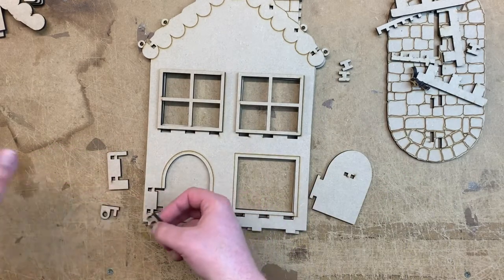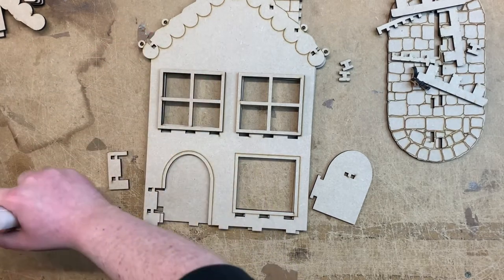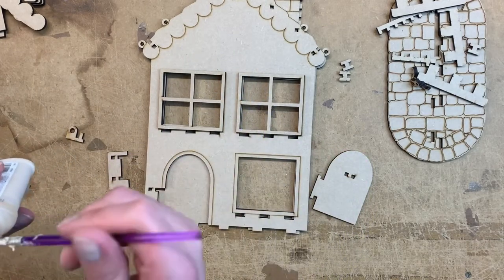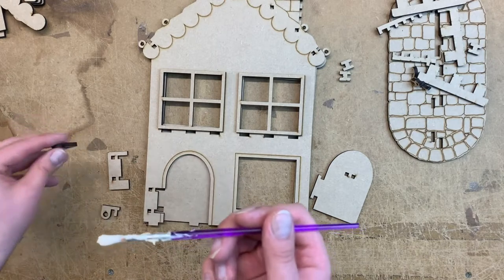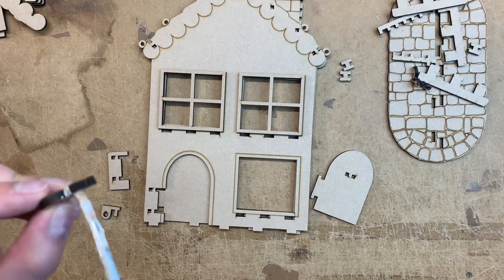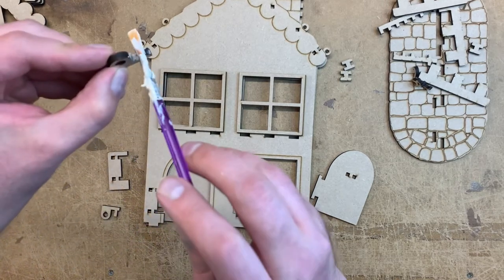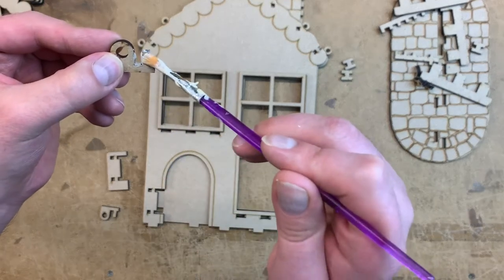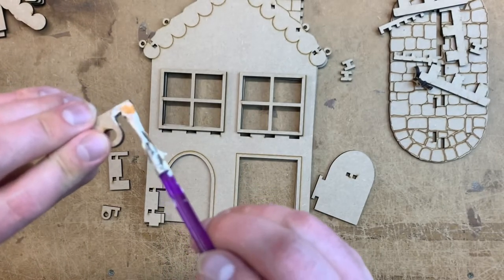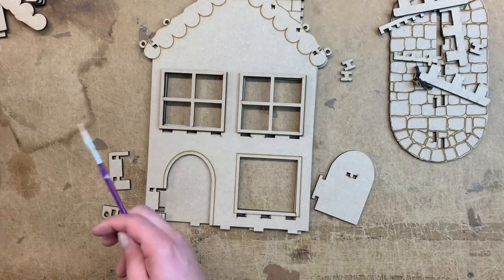The first step is to just get a bit of glue - I'm using a simple wood glue and a brush that I don't like. You can use a glue spreader or coffee stirring sticks are pretty good for glue as well. So I just paint on the glue on the parts where the wood is going to meet.